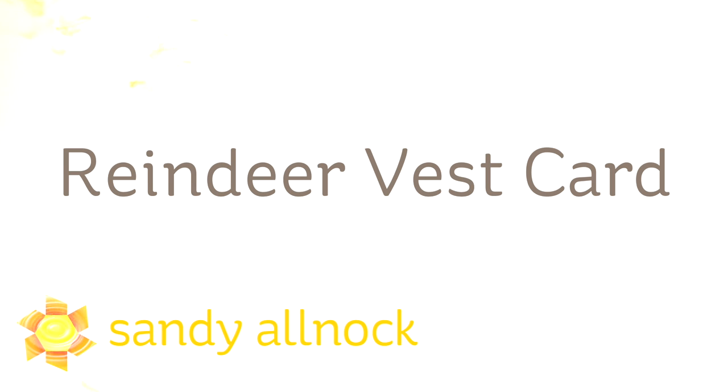Hi there! My name is Sandy Alnock, artist and paper crafter here on YouTube. And today I'm making a reindeer vest card, which is a little funny of a name — I'll tell you the story as we go along.